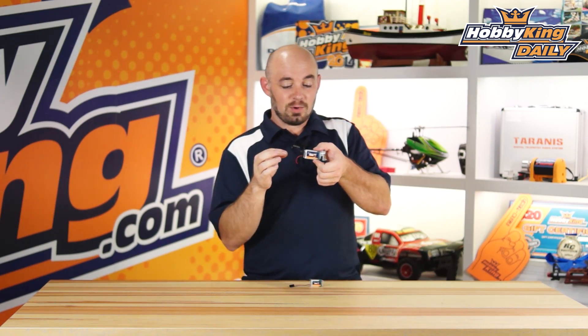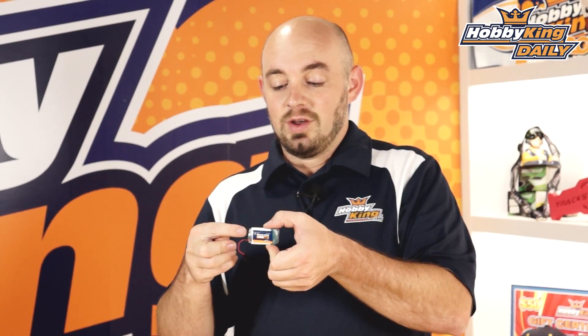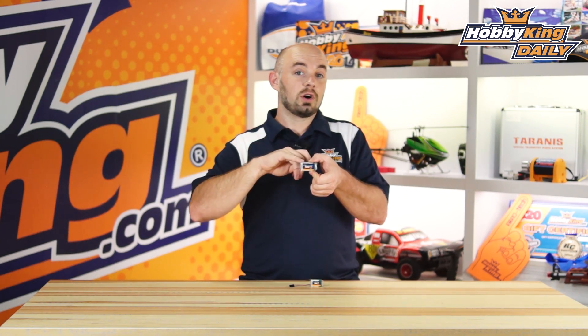To turn the smart lipo on, you just pull this little jumper off, which turns the whole system on, and this is also your charge port. For charging, you can use anything from a two cell up to a four cell lipo battery — just one of your other flight packs — and a LED will go solid green indicating a fully charged pack.